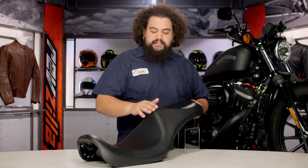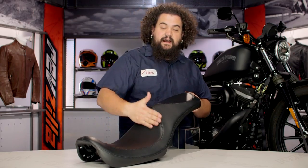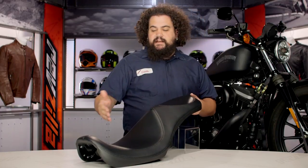You can see here the marine grade vinyl cover that LaPera uses. I love their covers, they do a great job. You can see the stitching is really just top notch — up on the top of the peak and even around in the actual rider and passenger sections. The stitching looks fantastic, their covers always look great.